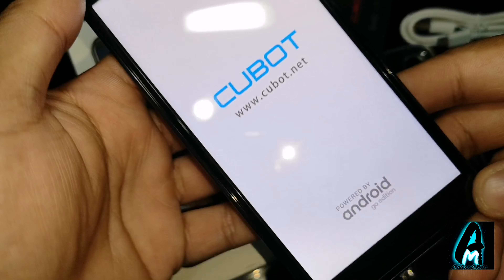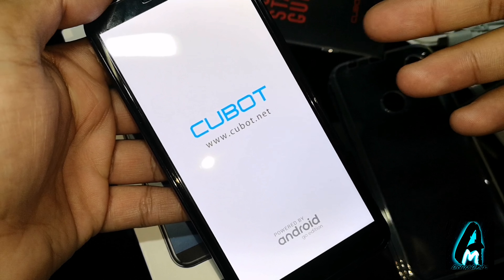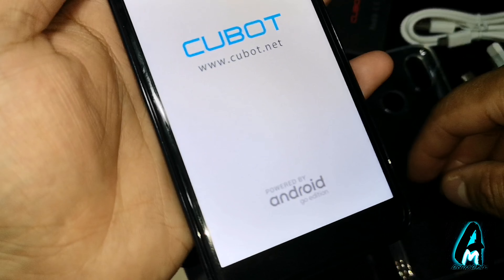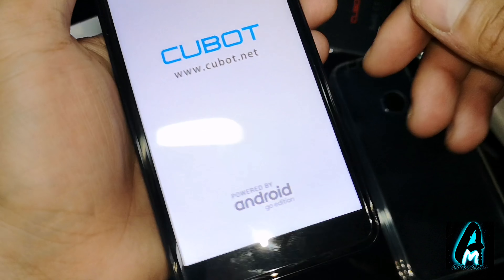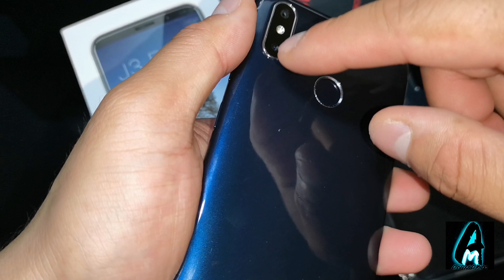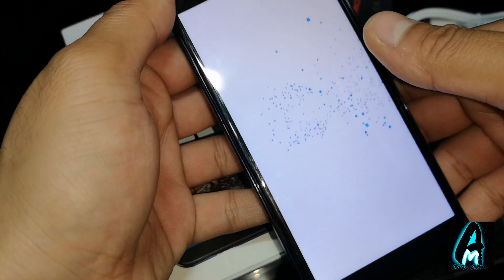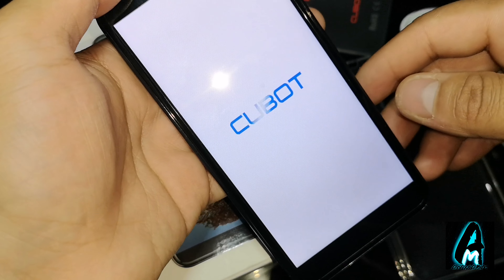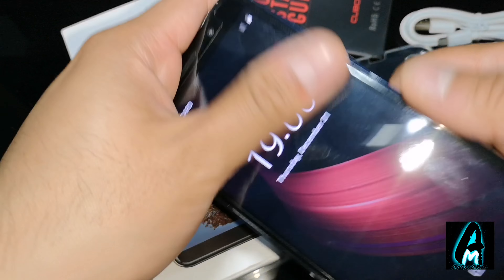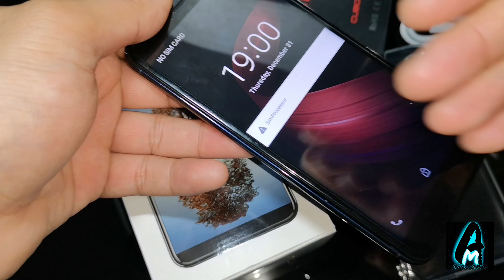I'm going to switch it on now so I can show you. It takes a while to start up for some reason. Other features it has: the rear camera — one is 30MP, the secondary one is 2MP with a flashlight. At the front it has a 5MP camera for decent selfies, with a 5.5 inch display screen.